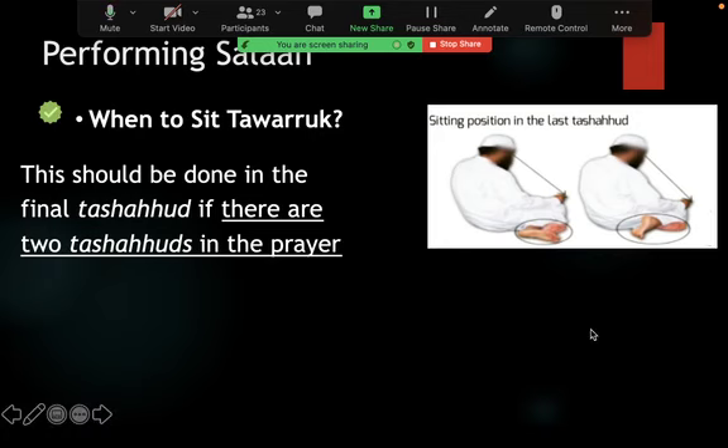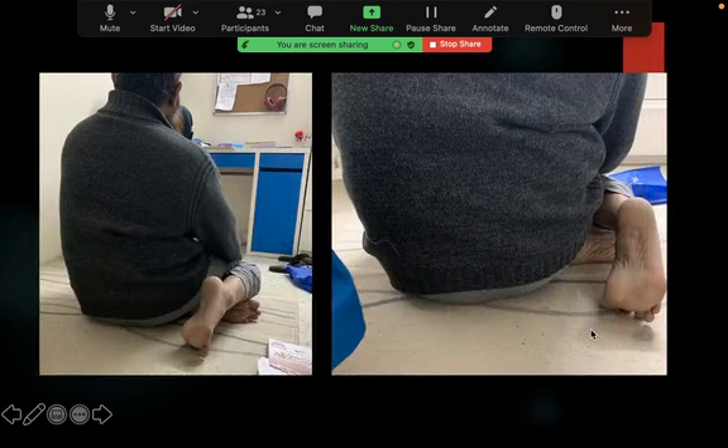In the mutawarrik position, you take your left leg under your right foot — the left leg goes under the right leg. The foot is positioned as shown in the picture. The right foot is propped up, as in the first tashahud. But now the backside rests on the ground — in the first tashahud it rested on the left foot, but in tawarru' the backside rests on the ground. This is how Rasulullah would sit in the last tashahud of three or four rakat prayers.